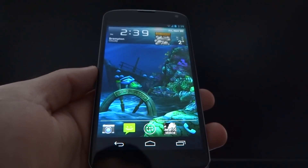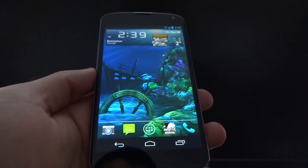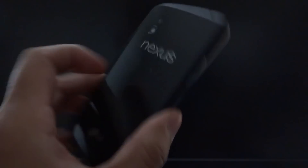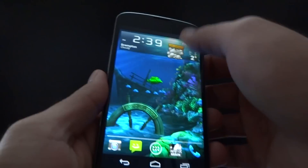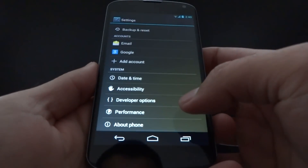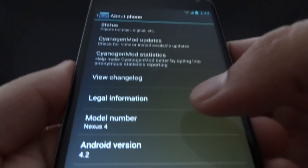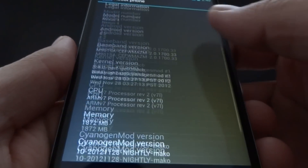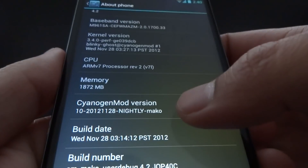Hey, what's going on everyone? As promised, I would do a demonstration of CyanogenMod 10.1, which is based off Android 4.2 on the Nexus 4. The first thing I'm going to do is prove to you guys I'm actually running it. I'll go to the system settings, about phone. Obviously, I'm running a Nexus 4, Android 4.2, and CyanogenMod 10.